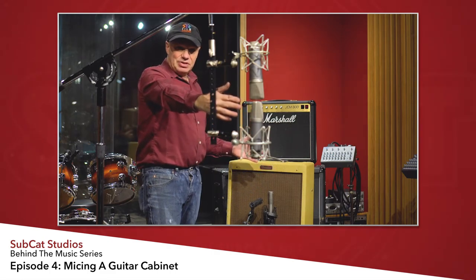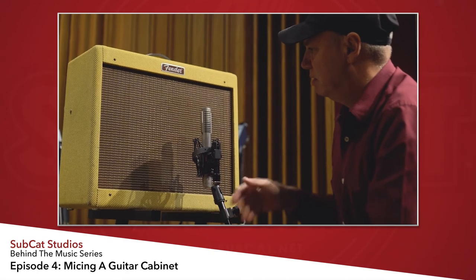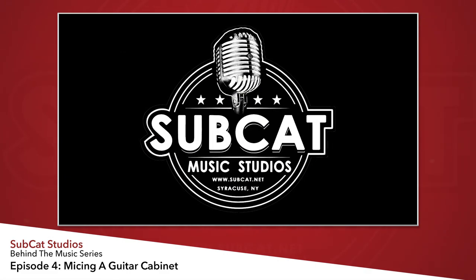The further back you go, the longer it takes for sound to reach the room mics, which may create an undesirable delay. You can actually create a beautiful image having these mics relatively close to the sound source. Have the guitar player play a bit, go in and listen, and if you want more room sound, move the mics further back — but keep in mind that compression will bring the room in even more. If you're recording in a house, take into account the sound coming from your room. That's pretty much how I like to mic a guitar cabinet.